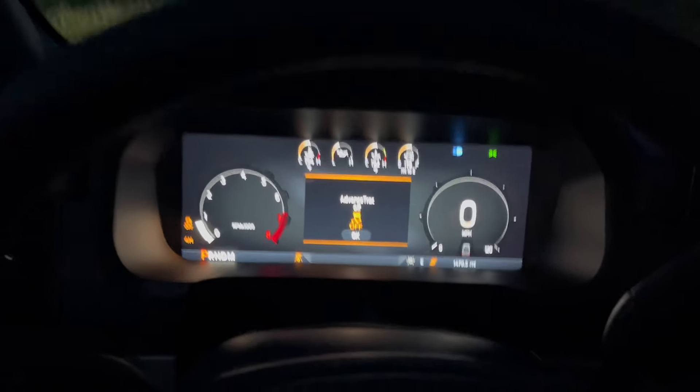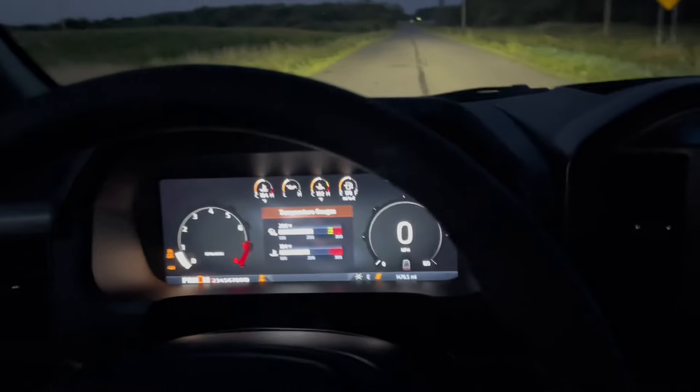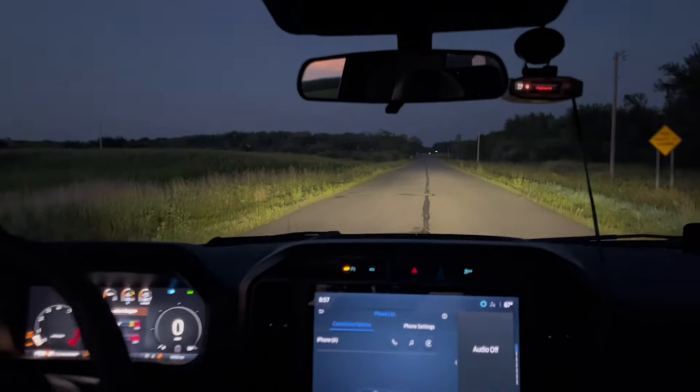Traction control off, four-wheel drive high, sport mode, drive. I'll hand the camera to my cameraman here for a cab view of the launch.